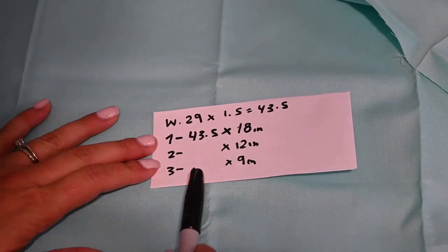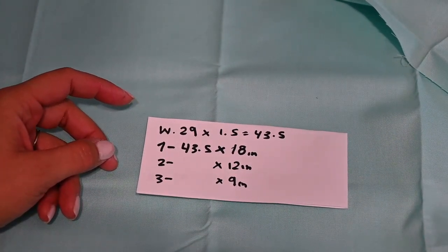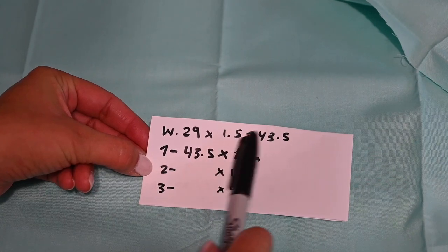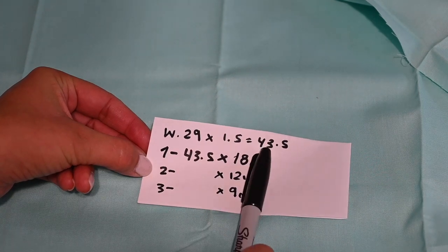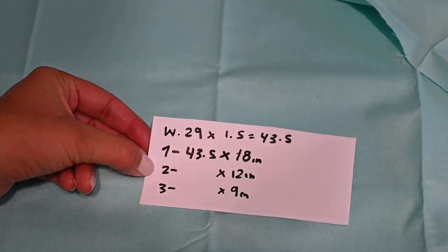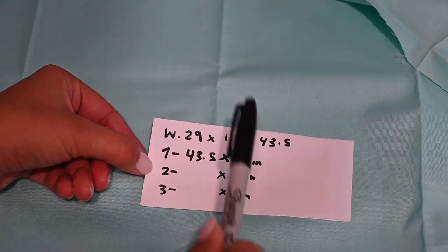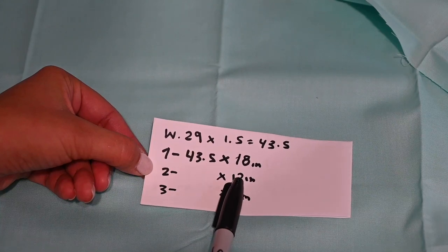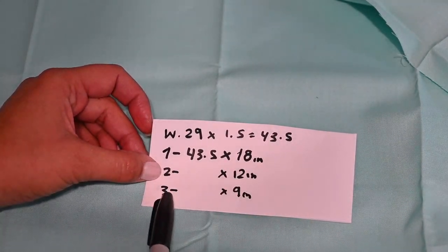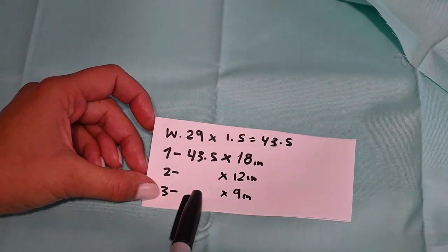I recorded this whole thing and realized you couldn't see my paper, so I'm going to do it again. I only bought a yard of each color. My waist is 29 inches — I originally wanted to go times two, but I won't have enough because my fabric is 44 inches wide. So 1.5 times would be 43.5, and with the extra half inch for seam allowances I'll cut two pieces at 18 inches each. For my second tier I'll cut three 12-inch pieces, and for my third tier I'll cut four 9-inch pieces, then sew the sides together.